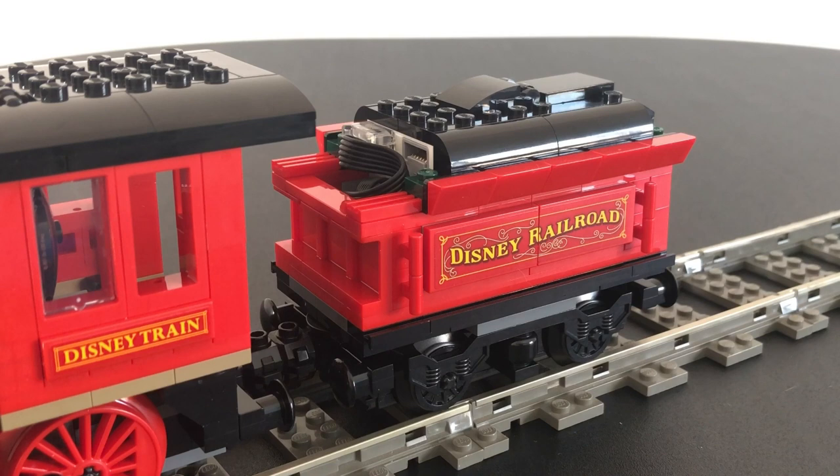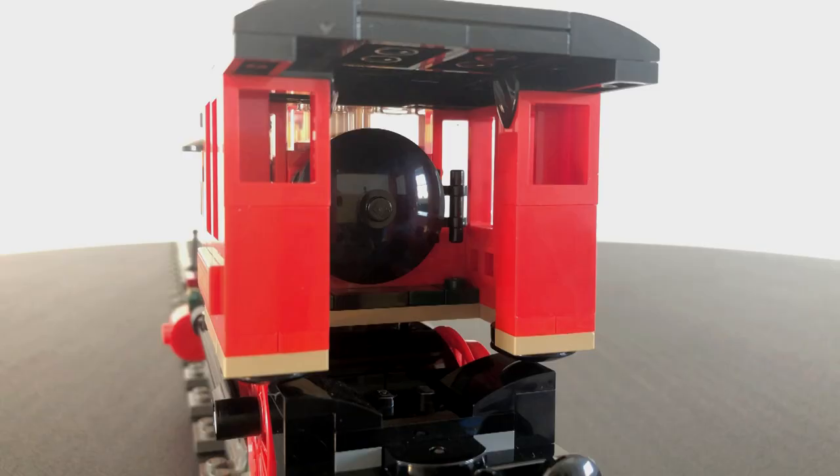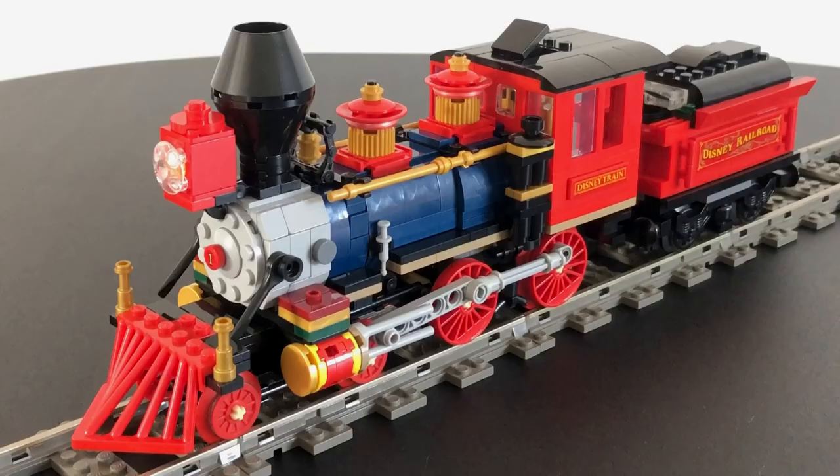The locomotive's tender houses the Powered Up hub and train motor, and doesn't well match the double bogey design of the real engine. However, for the time being I am making do with it, and may revisit it at a later date. Finally, the cab leaves a fair bit to be desired. There is minimal detailing, and a large gap appears where the footplate would be in order to allow the driving wheel assembly to pivot.